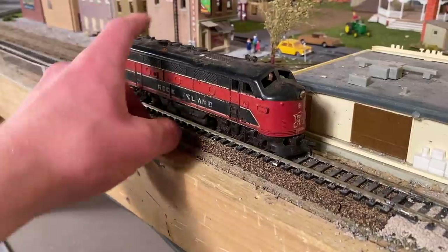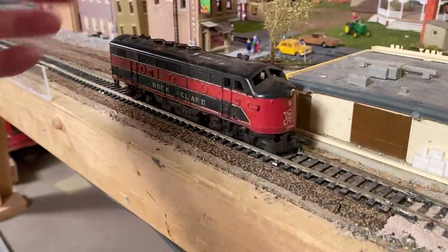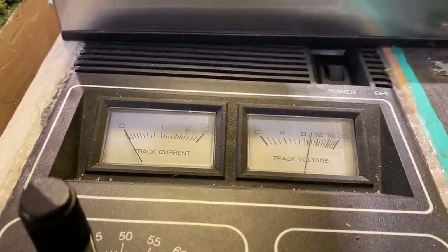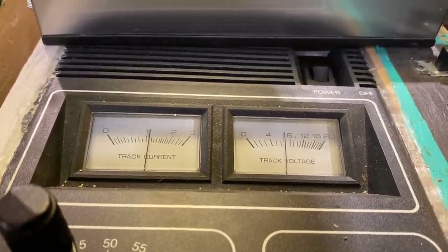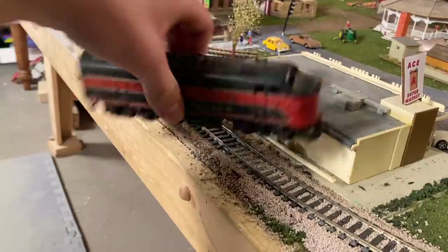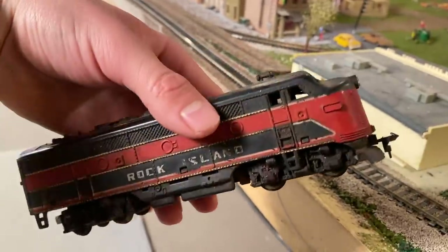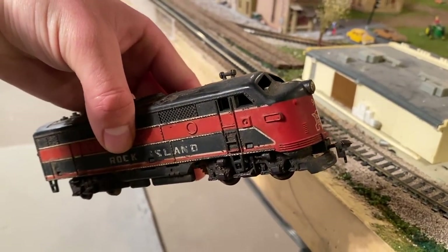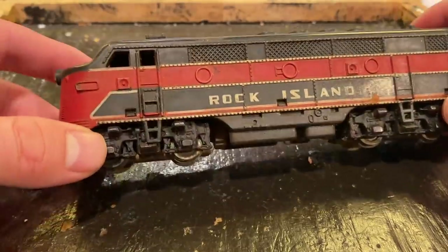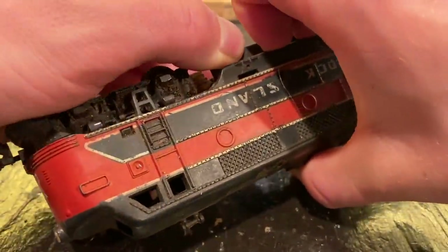I'm putting eight volts into the track — not seeing anything so far, as to be expected. Well, I'll be darned, it actually has some current draw, so the motor is trying to go inside this. That's really quite surprising. You can see as it sits we're not getting anything, but when I wiggle it around just a little bit, we're getting a bit of current draw. So there is power getting to that motor, which is absolutely remarkable — despite how rusted everything is, there's still some power flowing up through these wheels to the motor and it's trying to go. That's a sign of life. Let's bring it over to the workbench and see if we can get it running.